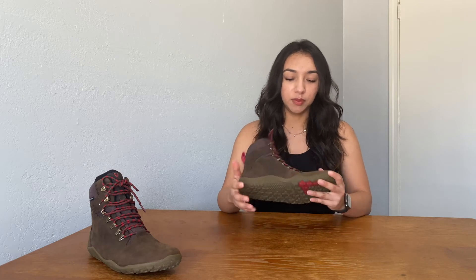This is my first pair of Vivo shoes. Usually when I go hiking, I will use my Nike Free Runs because they're the most flexible shoe that I have. Knee pain is very common for me if I have shoes that are not very flexible. So that is why I want to try these shoes out.